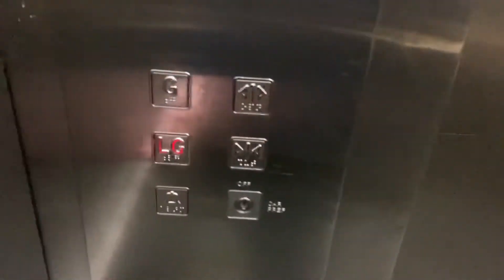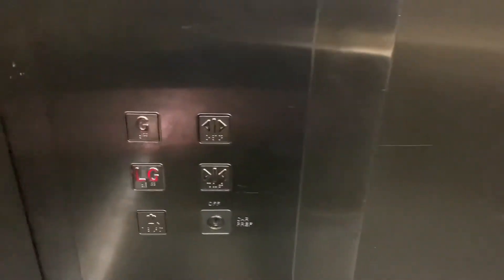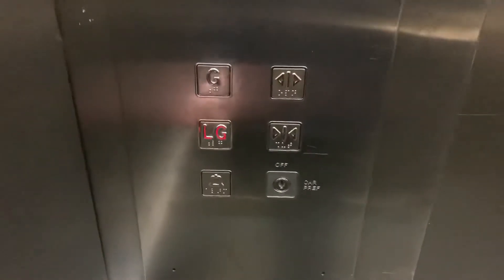No smell — and a sewer. There's no floor indicators, so let's sort of look at the buttons here.